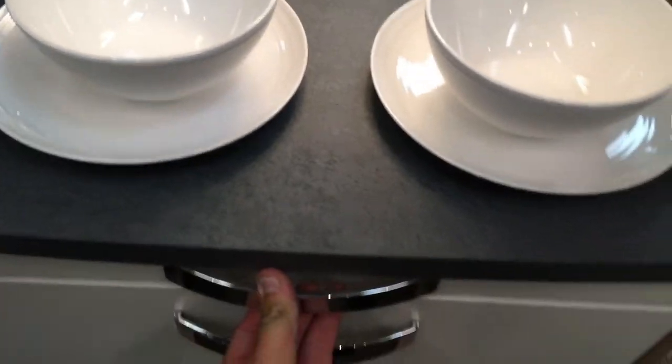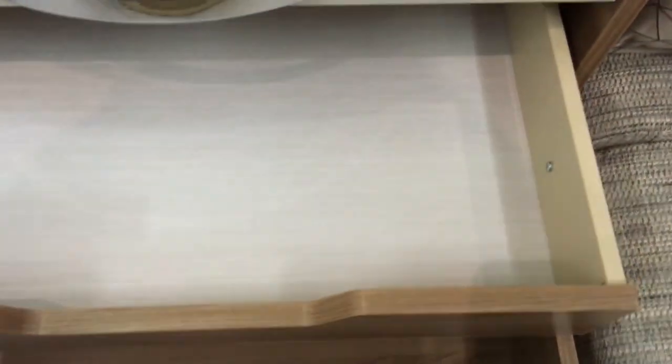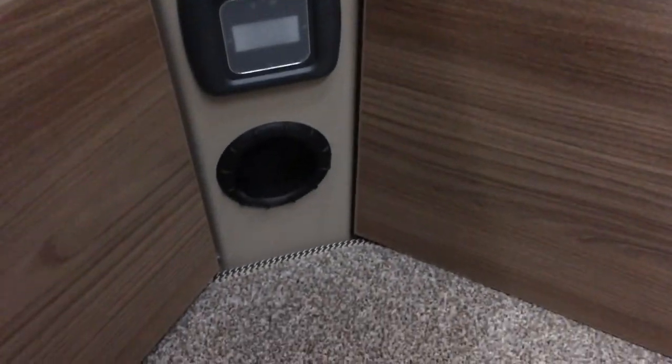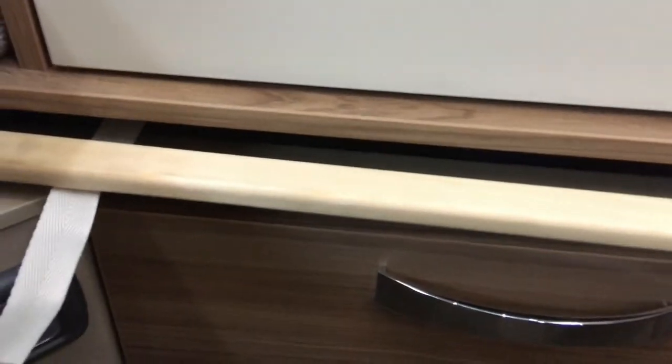You also get a pull-out table, which is nice, and a lock-a-box in there with an extra tray. Of course soft close. Under here we've got another box where you can put all the bits and bobs, and that is the PIR for the alarm too. We've got the slats for the bed which means you can make that up too.